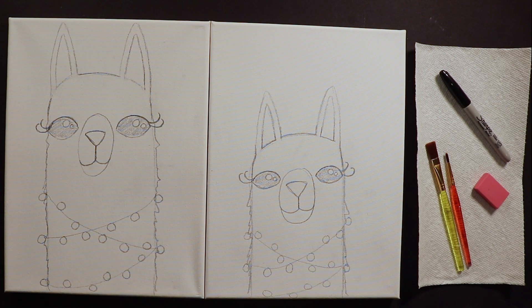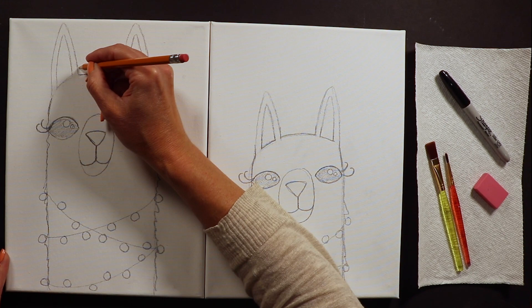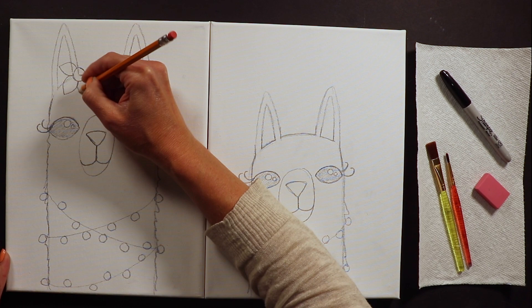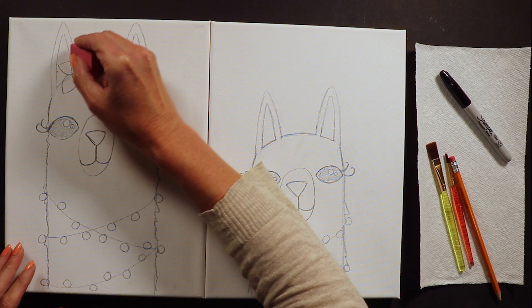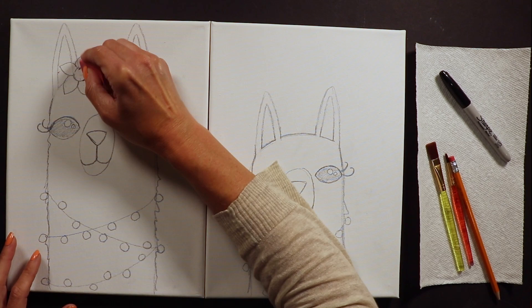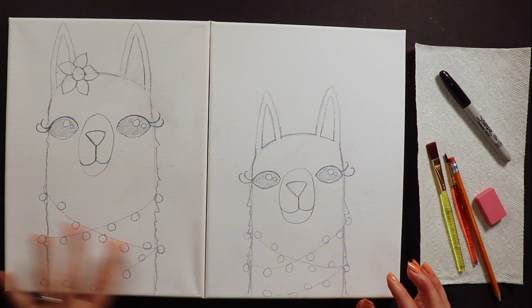Another place to add something extra is on top of their heads. Some friends put a top hat, party hat, tiara, or bow. I personally like to do a flower - especially for mom, she needs a flower. You could even do a whole flower crown across her head. It could also be a baseball cap with your favorite sports team. You can put anything you want on their head, or just leave it plain. Once accessories are done we are ready for sharpie.